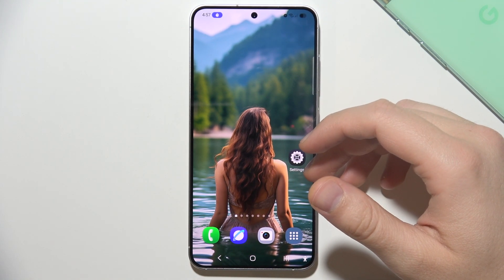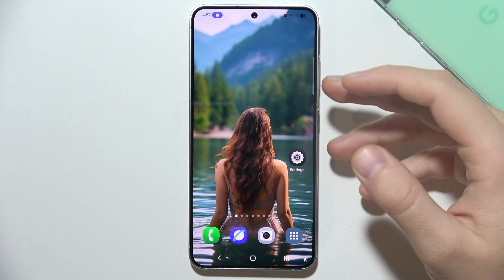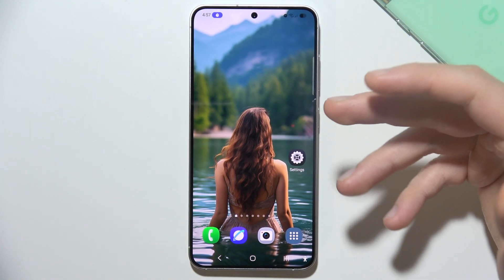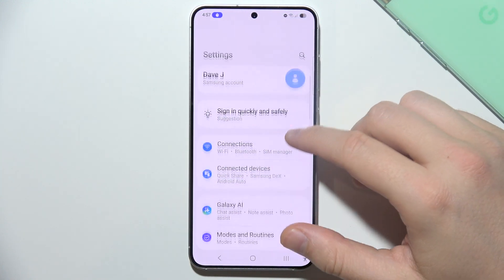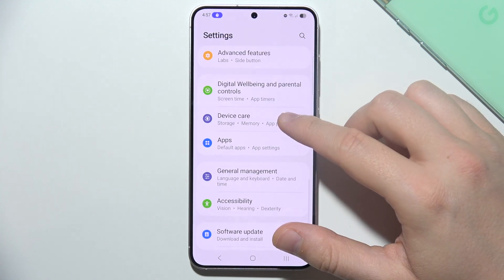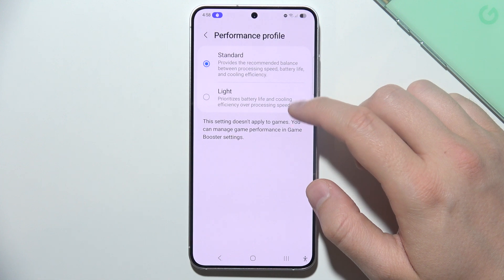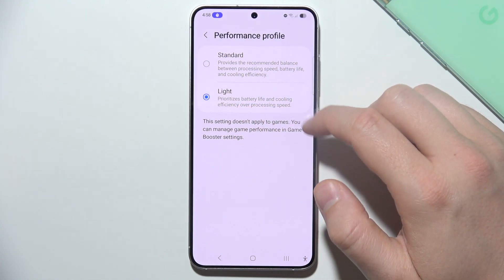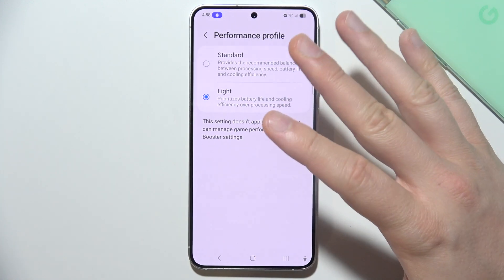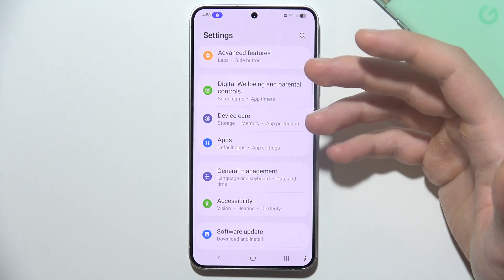Let me show you how you can try to fix overheating on your Samsung S25. First, I'll start from adjusting performance settings to optimize and reduce heat generation. You can do this by going into Settings, then Battery and Device Care, then Performance Profile. Select the Light profile, because it prioritizes battery life and cooling efficiency over processing speed.